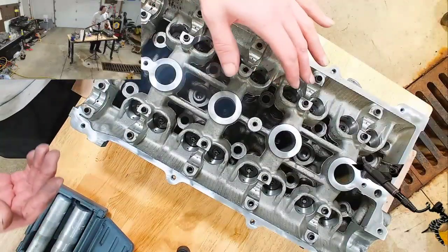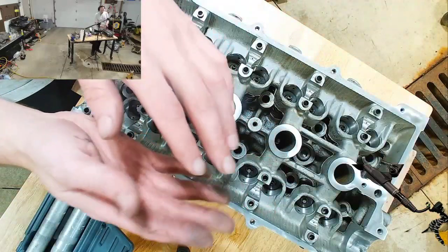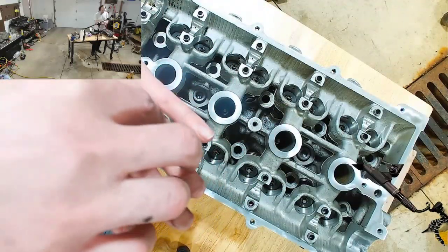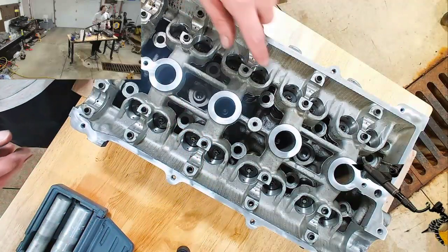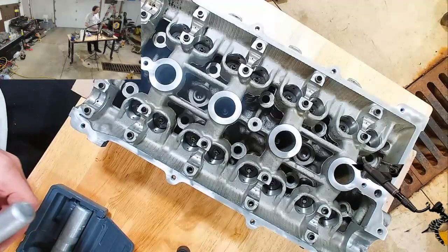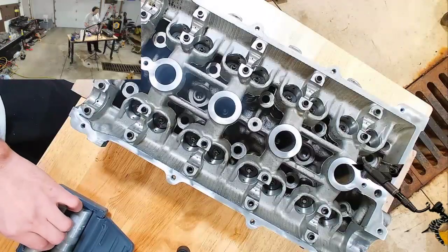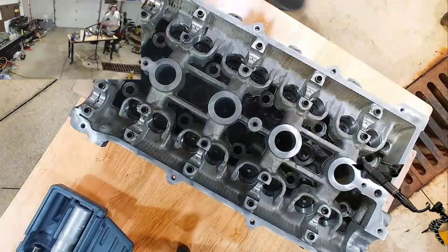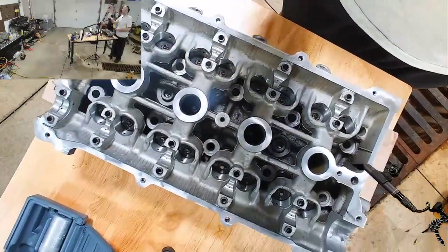The valve is literally a valve, a spring, and then a retainer on the top that holds it in place. The way that these things are made, it's got these little retainer clips, and the retainer clips hold the valve to the retainer.